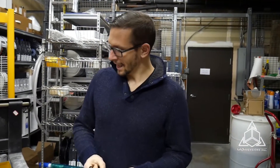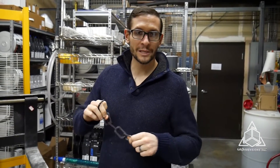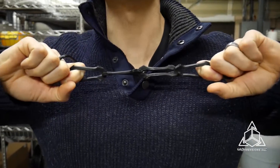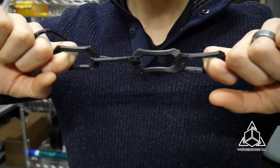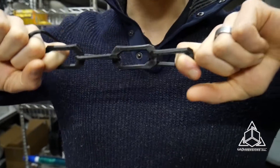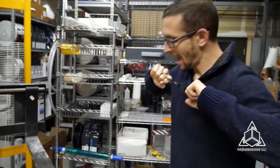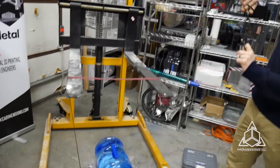Hey, so I'm Kevin from CAD Dimensions and we have this really cool new material from Stratasys. It is called TPU. It is an elastomer, which means it's really stretchy, but we want to know how stretchy. So we decided we would set up a little rig back here and see how much pressure we can put on this.